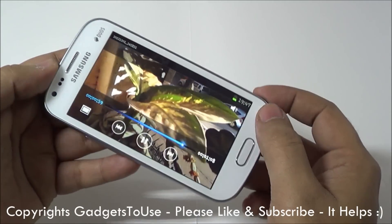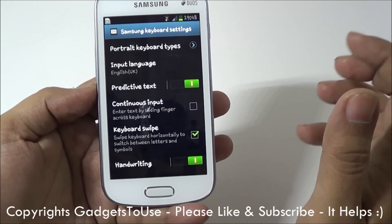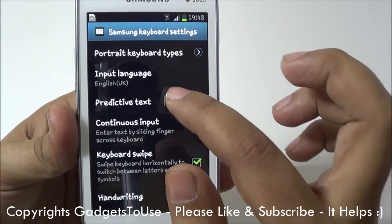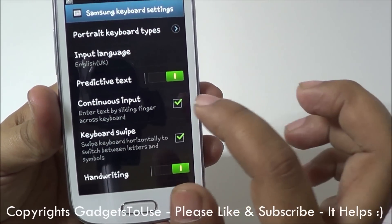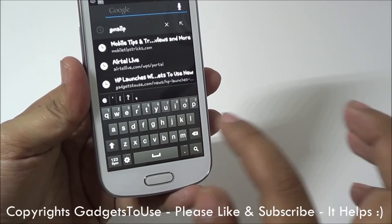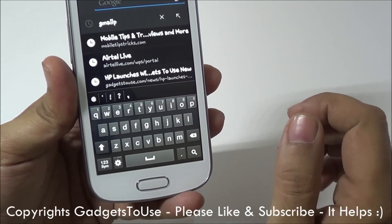If we go into the Language and Input settings — basically the keyboard settings — and go into the Samsung keyboard settings, just like the options on the Samsung Galaxy Note 2 and S3, you see those options here as well. You have the option for continuous input; you just need to enable predictive text first and then enable continuous input. Another feature is keyboard swipe, with which you can change the layout of the keyboard by swiping from left to right or right to left. For example, I can swipe to switch to the number layout, and swipe again to get back to the standard QWERTY keyboard.